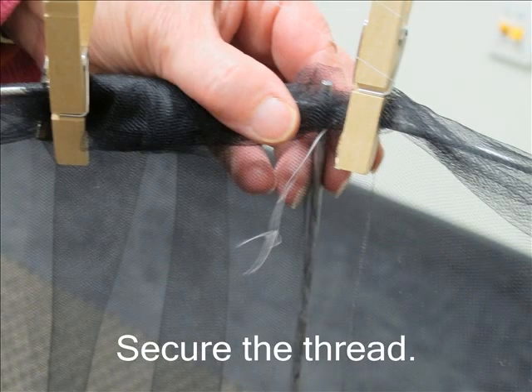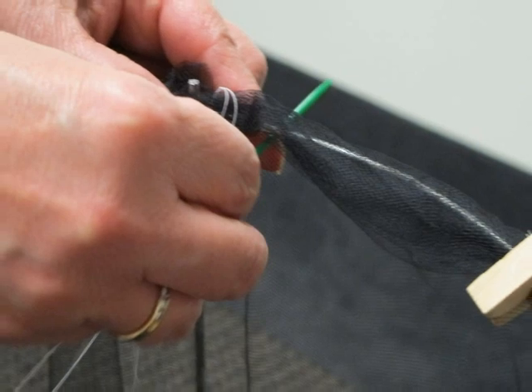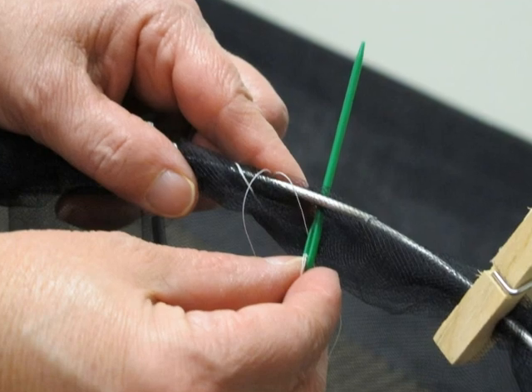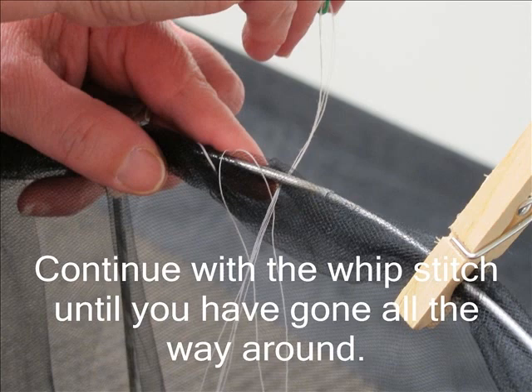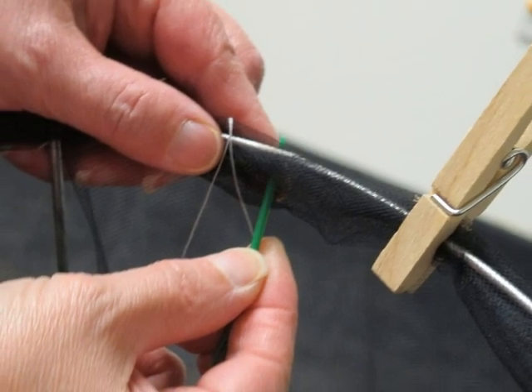Make sure you don't pull the thread all the way through the fabric. Since the weave of the fabric is large, the knot may slip through. You will go under the rim, pull the thread, over the rim, then under again. Notice the thread is wrapped around the rim. Continue with the whip stitch until you have gone all the way around. Remove the clothespins as you approach them.